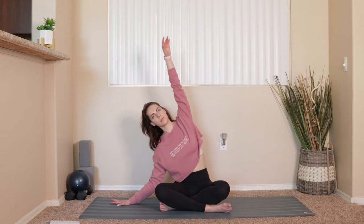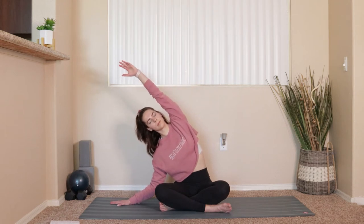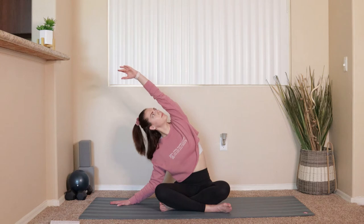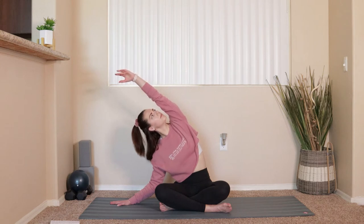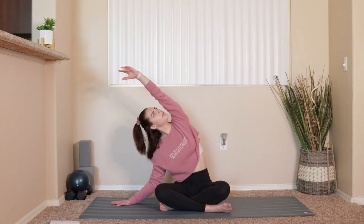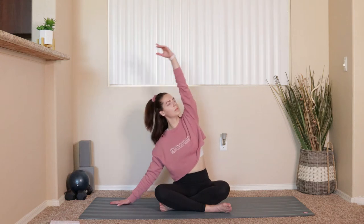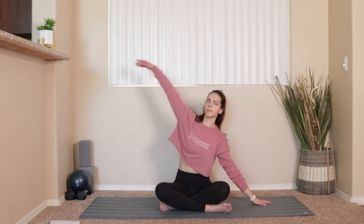Now we'll go one inch deeper into the stretch, taking a nice big side body stretch. Left hand comes down to the mat, right arm reaches up overhead. If it feels comfortable on your neck, you can tilt the gaze upwards, looking up towards the hands. Feel that nice release through the side of your body. Take a couple deep breaths here, and we'll hold for three, two, and one.